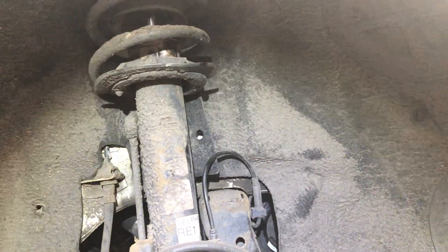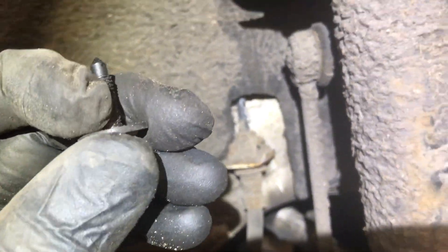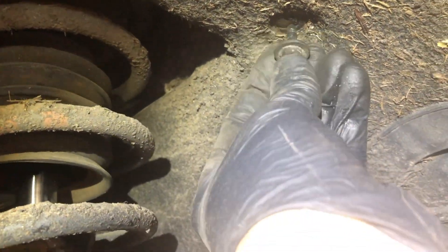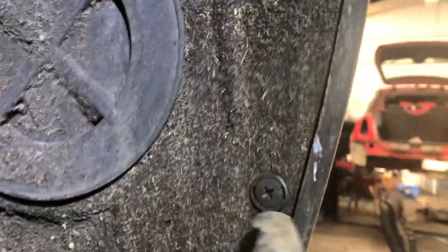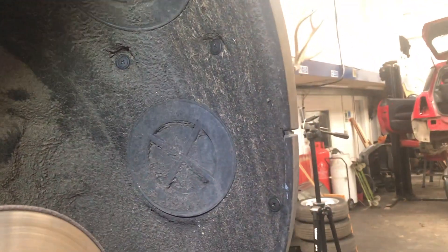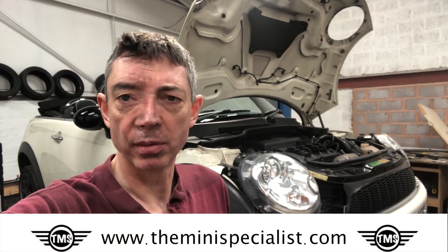Now I'm putting the wheel arch liner back in using the correct bolts — this car had some strange 10mm bolts in there, but these are the correct flush T-30s. Unlike when it came out, I've replaced all of the fixings with new ones — I like to put things back as they should be. That casing goes inside and gets bolted in. That's the job done. Wheel goes back on, make sure the system's bled, and we are finished. I hope that was useful — please subscribe, and if you have any questions I'll do my best to answer them.